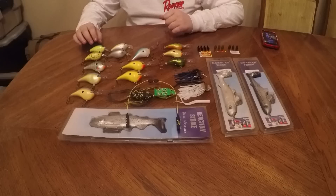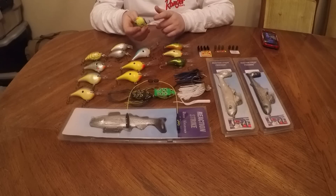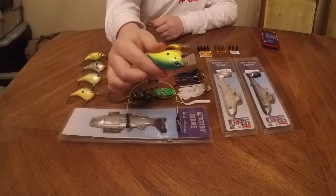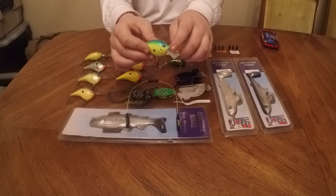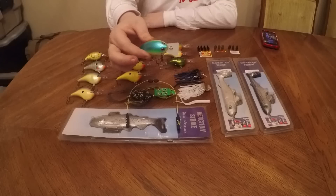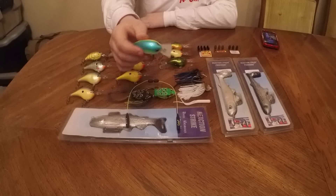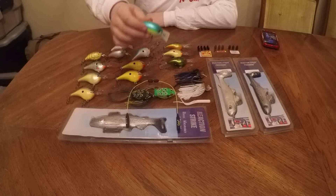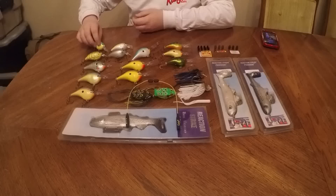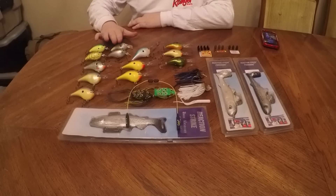To start it off, we have these Arashi baits — the Arashi Square 5. It has the circuit board lip and the line-adjusting, automatic-adjusting connection right there. Super sharp hooks. This is my favorite color just because I like it. There are also four other colors, but I'm not going to get close-ups on those.